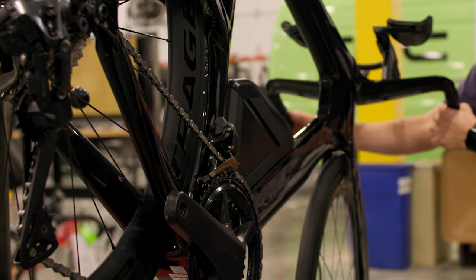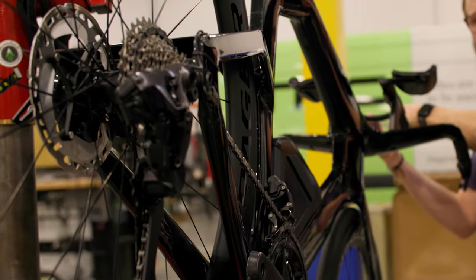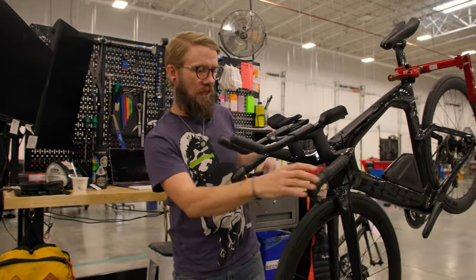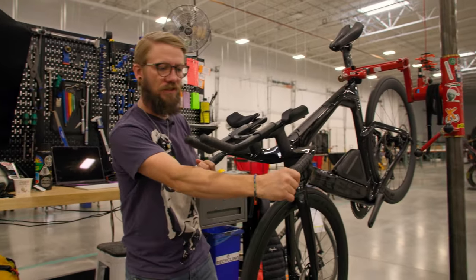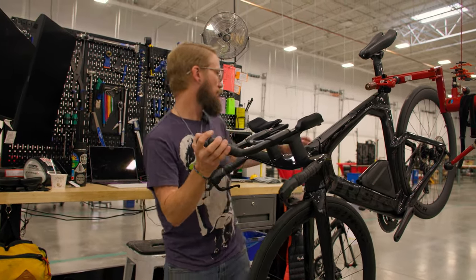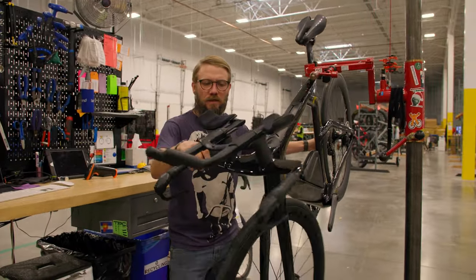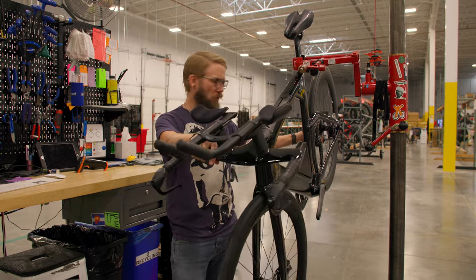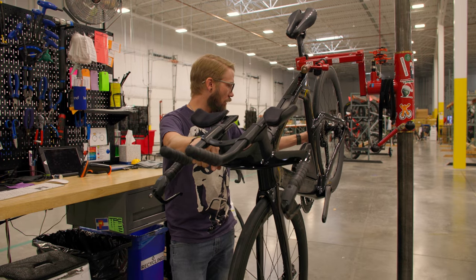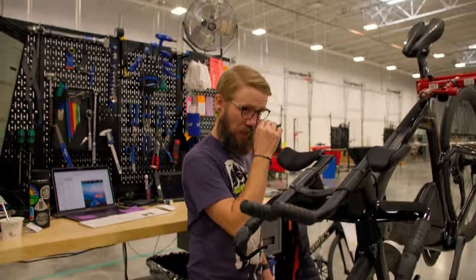These upper shifters meant for more nuanced shifting in the rear are not functioning at all. This tells me these lower shifters are talking to the system and the battery is functioning. These upper shifters are either not talking to the system, or the rear derailleur is not talking to the system. Typically this whole system will not work when one part is not functioning, so we're going to have to do a little digging. That's the biggest problem I'm seeing on this bike.